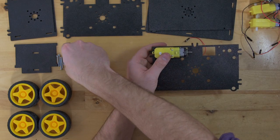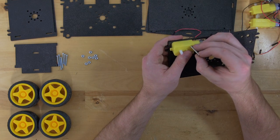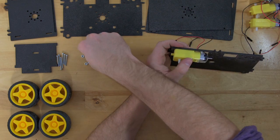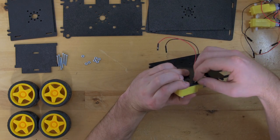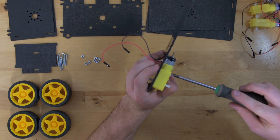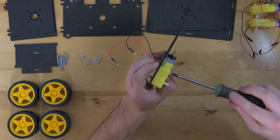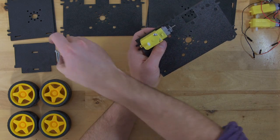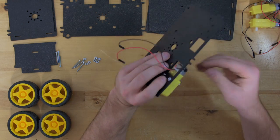Once you have that lined up you can feed your screws through the holes and then attach them using the provided nuts. Once you have those on, just tighten them up with your screwdriver, and you'll do this for each of the motors.